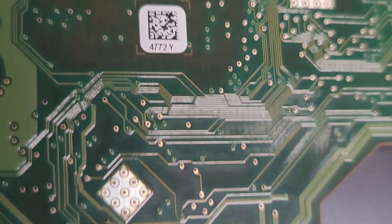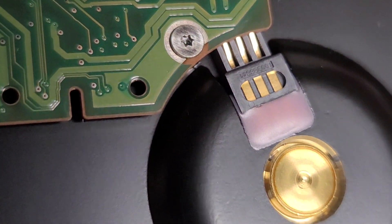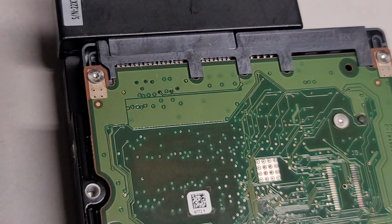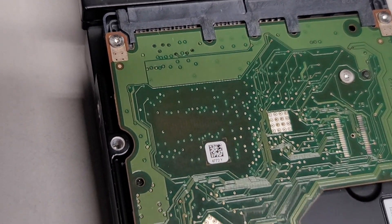Sadly, the hard drive is actually dead — you can hear it clicking. Yeah, that's a dead hard drive. That's probably the read head crashing into the platters. So it's not going to work.